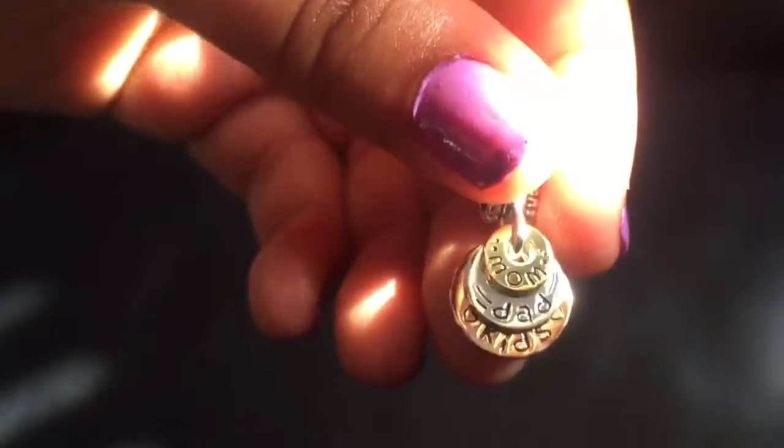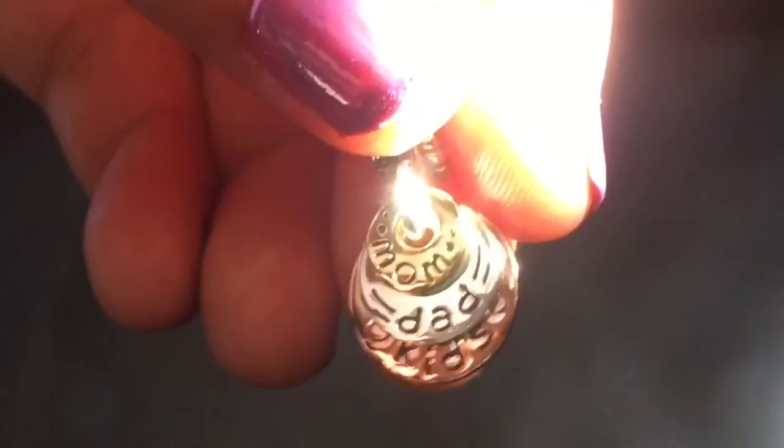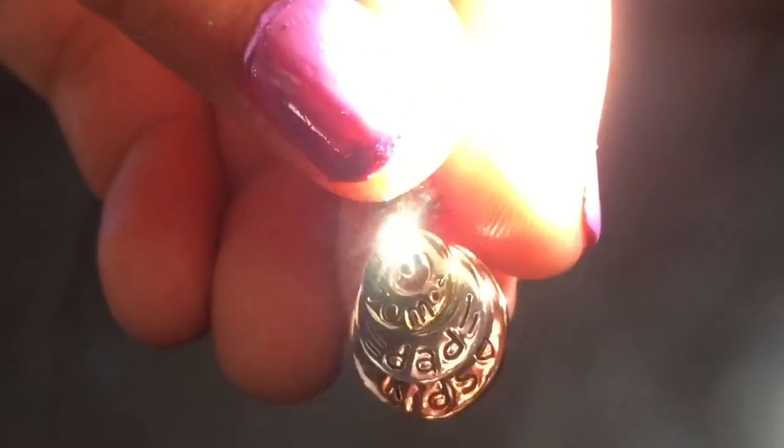The next charm I picked out was a three-tone piece with mom, dad, and kids on it. I'm a wife and a mom, so this charm means a lot to me. I loved the way it looked online, but it's even more beautiful in person.